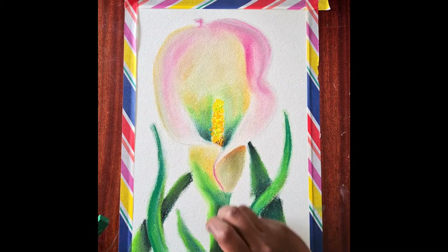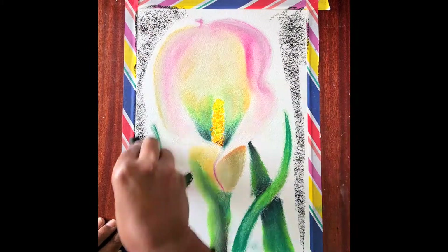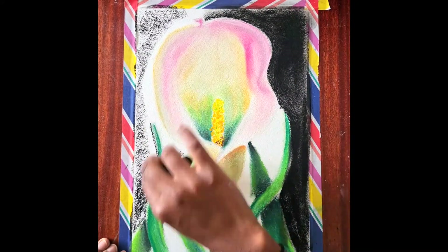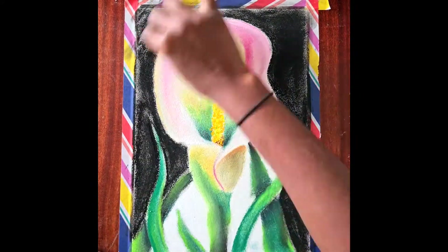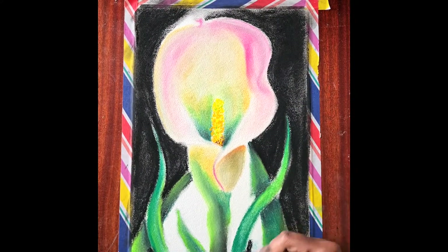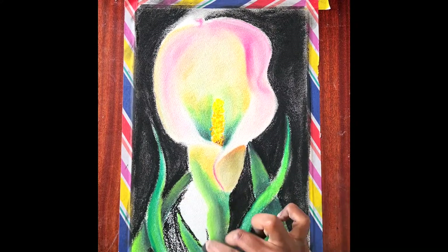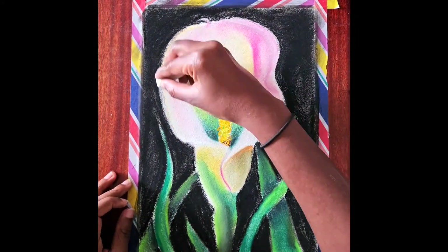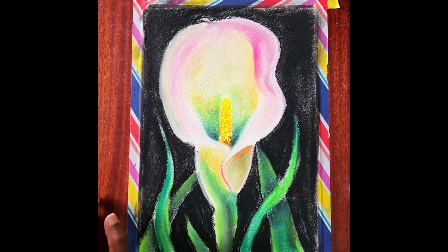I'm just using a bit of white to create some highlights, as always. You can leave it as it is and add more detail, but I wanted to create a black background, so I'm using black soft pastel to make the flower stand out. Even after blending there are still gaps within the paper, and that's why soft pastels are great if you want to layer your colours. You can also use whatever background colour you choose to define the edges of what you've drawn.